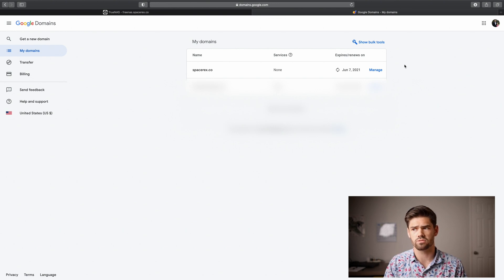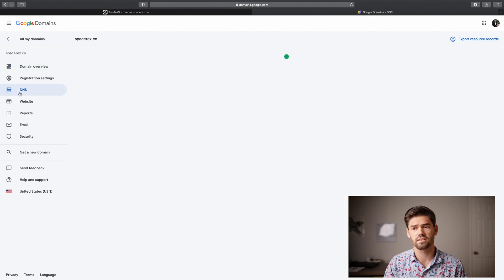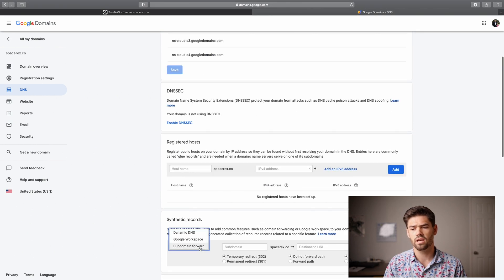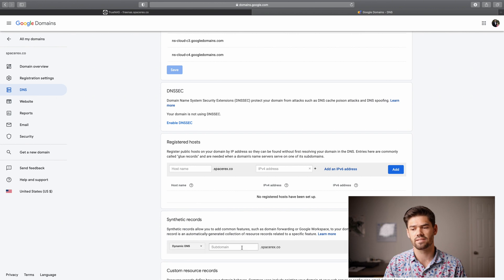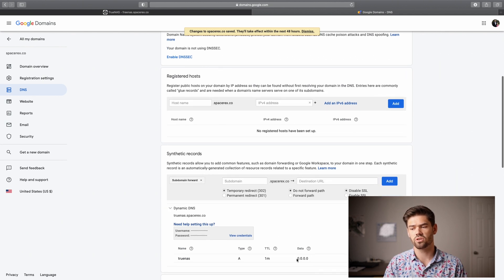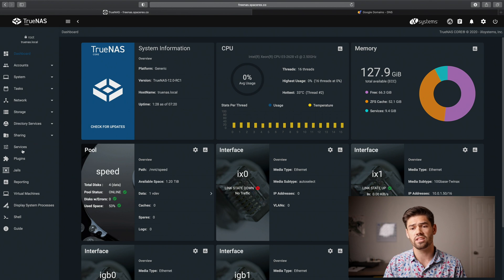All you really need are the username and password. So we're going to go into domains.google.com — and if you're using NoIP or another service it's a very similar configuration. We're going to manage the DNS on SpaceRex.co, scroll down until we see synthetic records, then set up a Dynamic DNS and call it TrueNAS.SpaceRex.co and click Add.